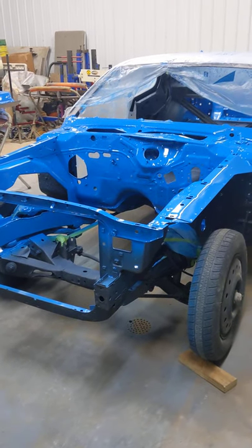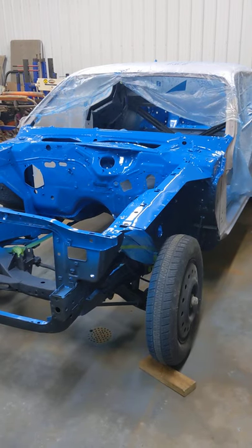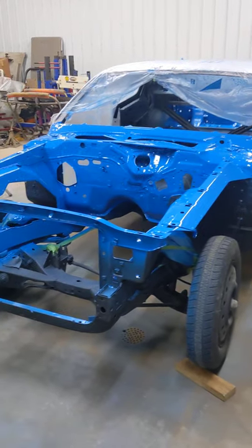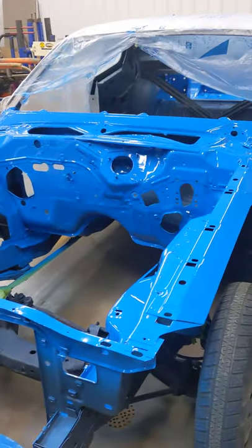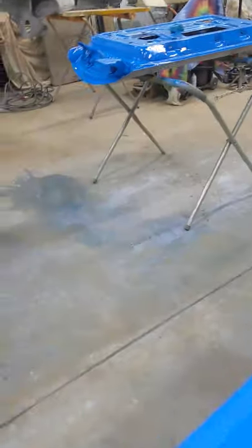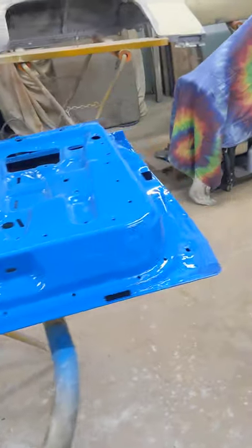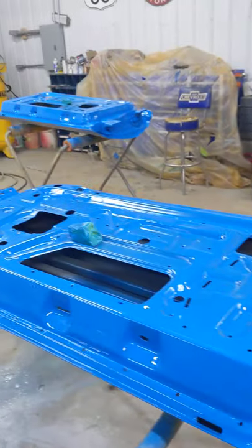Here are the latest updates on the '73 Charger Richard Petty clone. The body has all been blocked out in primer, it's ready for paint. Got the engine compartment painted single stage with PPG Shop Line — there's your Petty blue. Over here on the stands, I got the door jams all edged out, so we'll mask those off when we get ready to paint the outside.